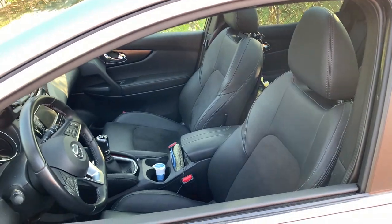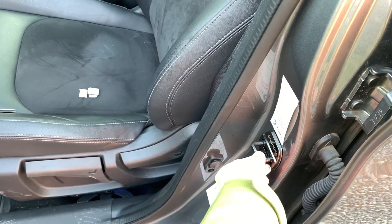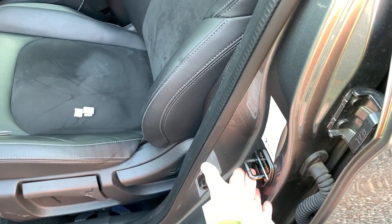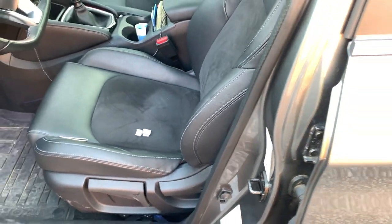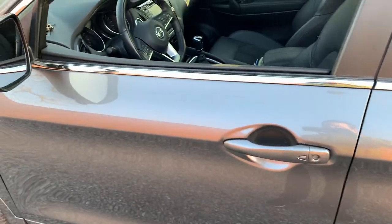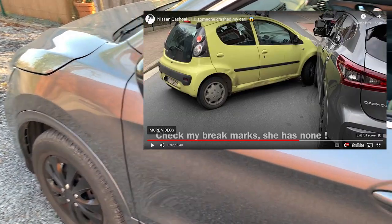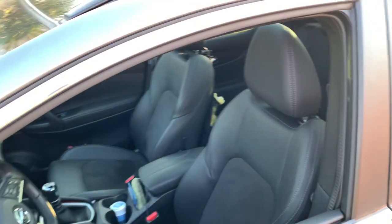So I went to the dealership and they fixed it after some troubleshooting by hitting on this part. I guess they placed it a little bit higher and it worked. The noise disappeared, but since the accident I had — someone crashed into my car — the noise reappeared.